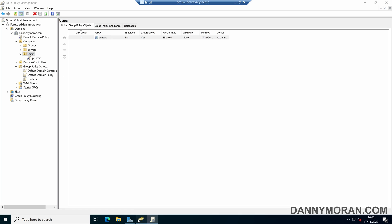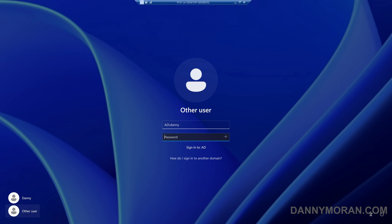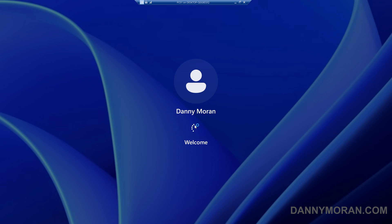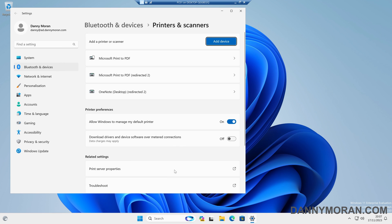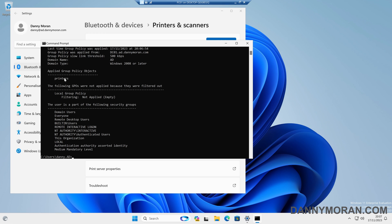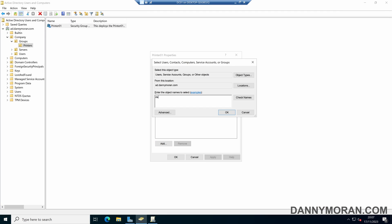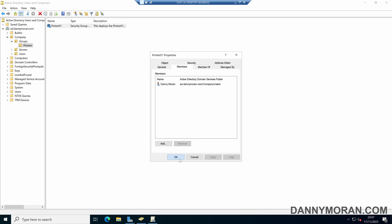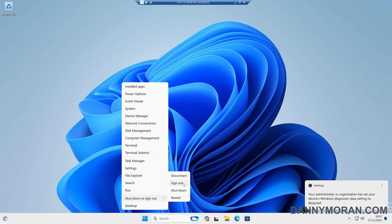Now let's test this. I'll leave the security group empty for now and log on to my Windows 11 PC. Once logged in, I'll open Start and search for Printers and Scanners — we can see that the printer is not there yet. Opening a command prompt and running 'gpresult /r' shows that our Printers group policy is being applied; however, because of the item-level targeting and the user not being in the security group, the printer hasn't installed yet. I'll come back to the group policy and add the user account to the Printer 01 security group and apply.